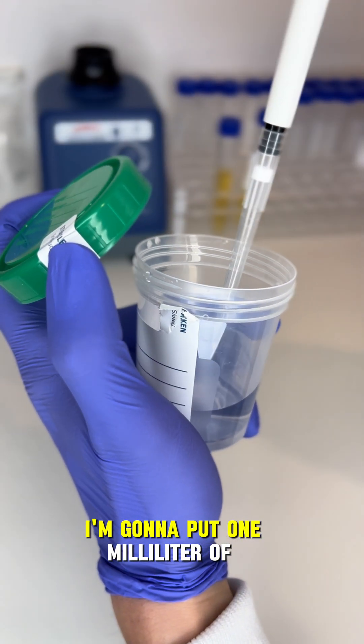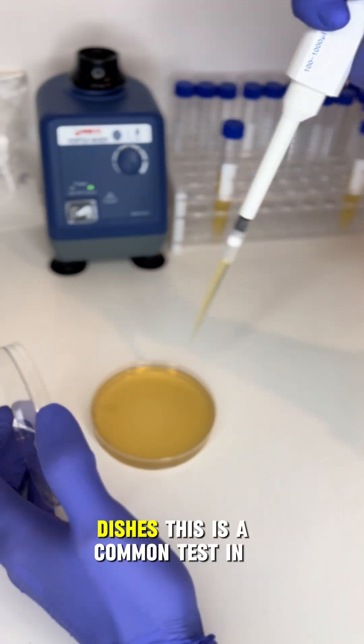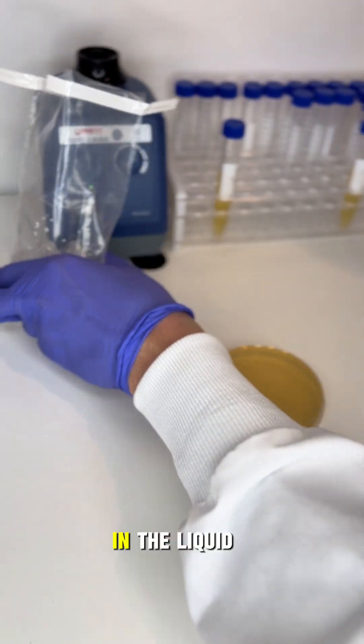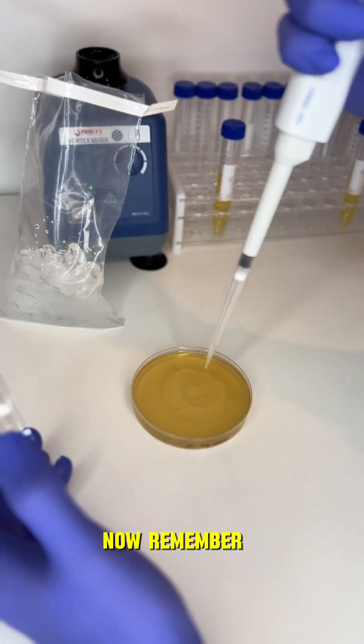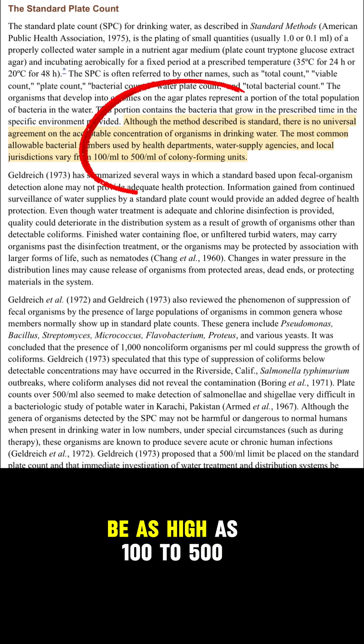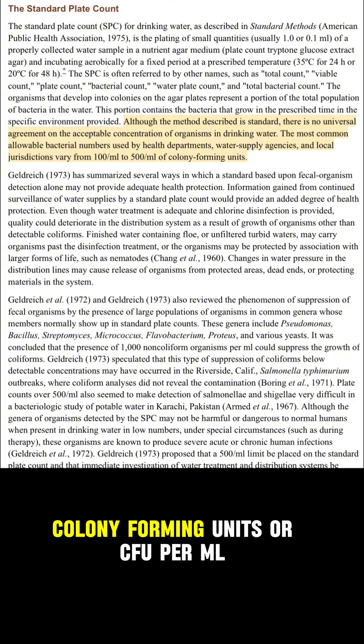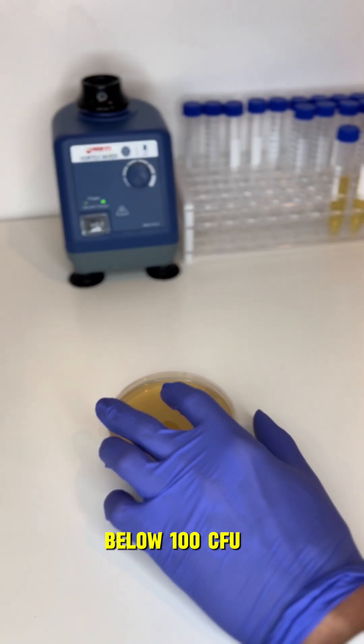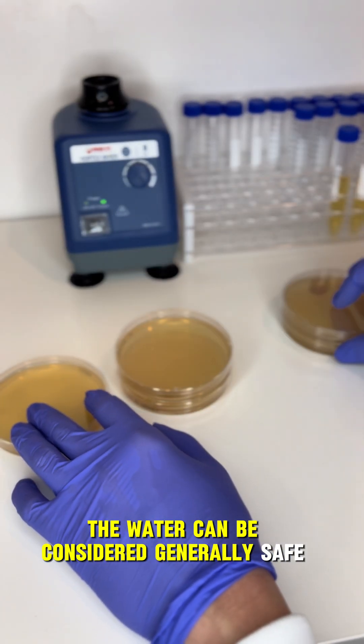In the lab, I'm going to put one milliliter of the water and ice on petri dishes. This is a common test in microbiology to determine the approximate quantity of bacteria in the liquid. A safe amount of bacteria can be as high as 100 to 500 colony forming units, or CFU, per milliliter. So we can assume that if we are below 100 CFU, the water can be considered generally safe.